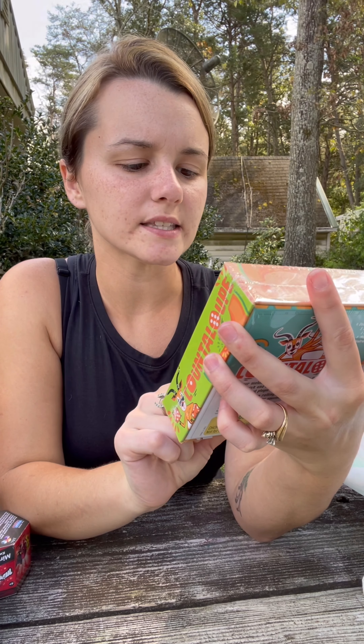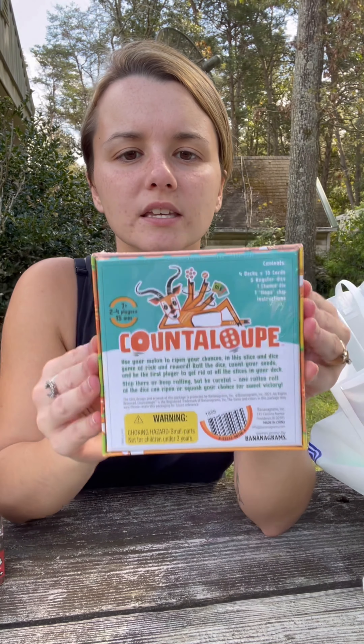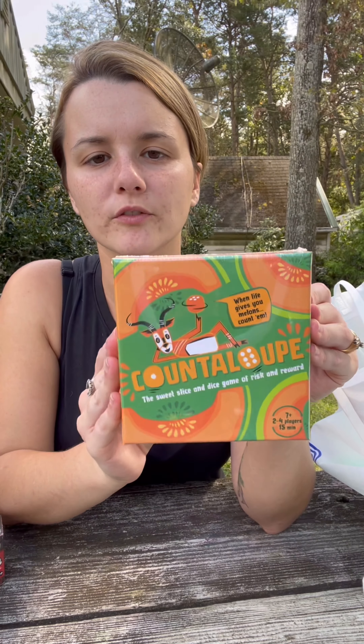Next we have Countalope — the sweet slice and dice game of risk and reward. Seven and up, two to four players, fifteen minute play. Love this. It's going to be really easy to set up and a quick play, perfect for family game night. Can't wait to check that out.